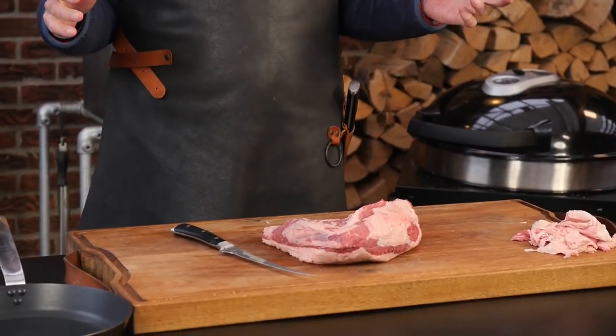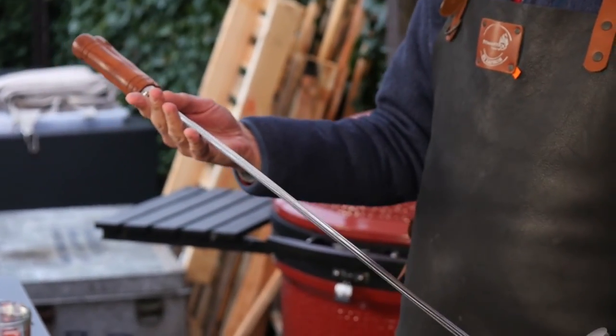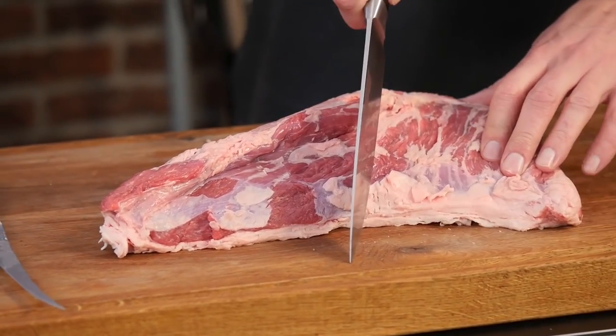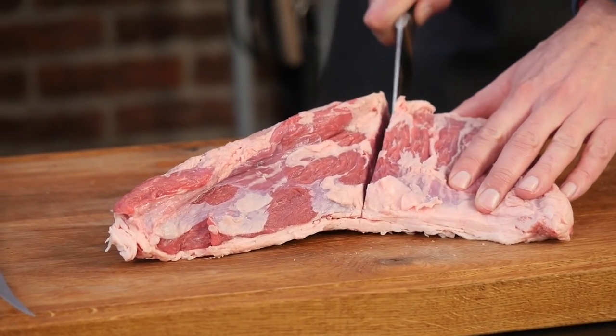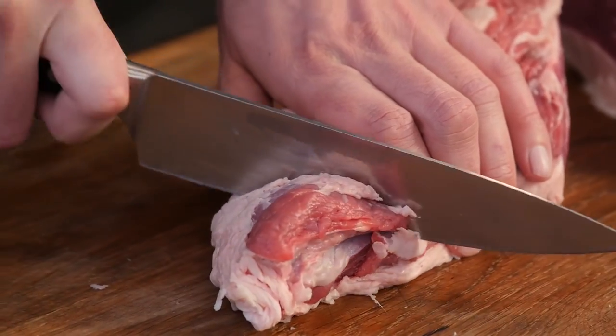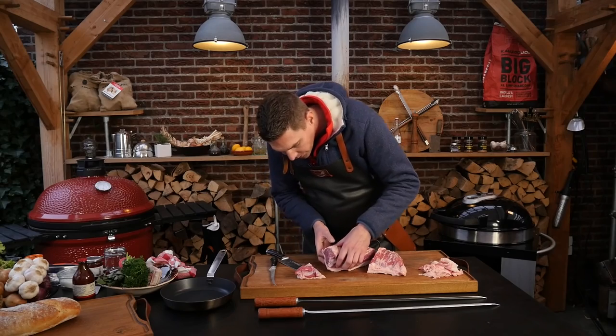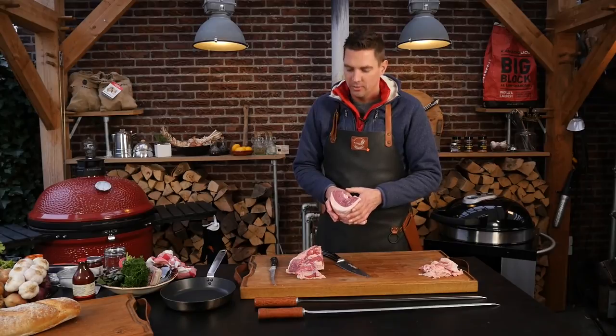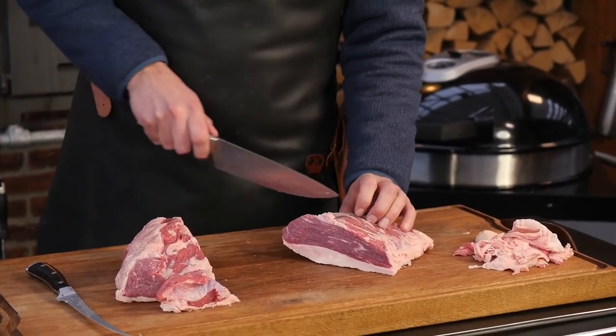We just need to put on salt and pepper, but we're going to slice it up first. I'm going to do this Brazilian style. Look at these skewers — they're cool, right? The way we're going to cut this steak is follow the grain. We'll make an incision here and one here at the end. Look at the marbling — beautiful! Doesn't this remind you of something? It looks just like picanha. Absolutely gorgeous — beautiful sticks.